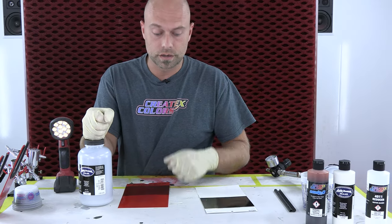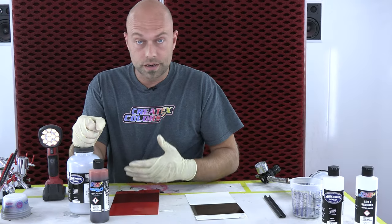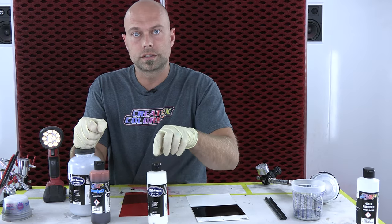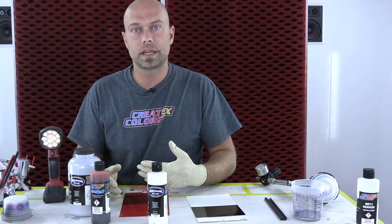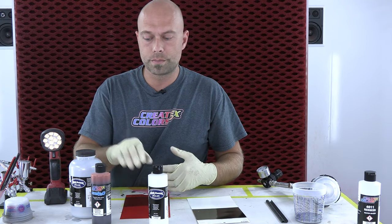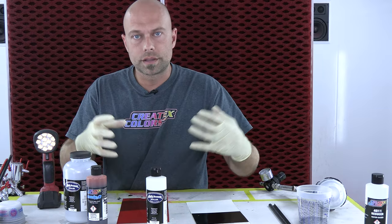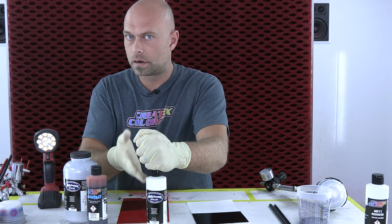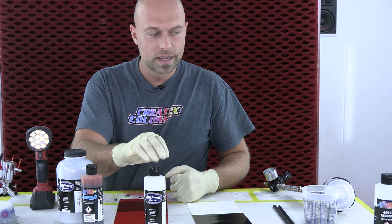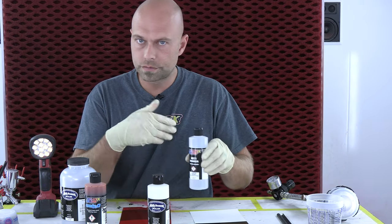It's going to be one part of our silver sealer, and for this we're going to use our Candy 2O blood red — any color in the Candy 2O line is going to work just as well — and then one more part of our Sealer 6000. Typically when I spray my candies I use 4050 or UVLS gloss as a carrier, but because we're mixing with the metallic and silver sealer I want to use the same resin, the same binder — this is our Transparent Sealer 6000. So it's one part silver sealer, one part candy, one part sealer, and then we'll reduce around 10 to 15 percent with our 4011 reducer just for flow.